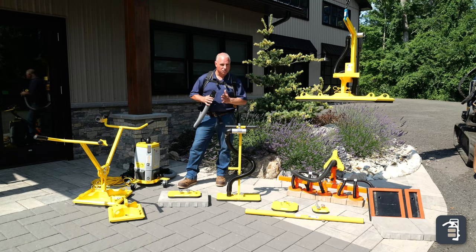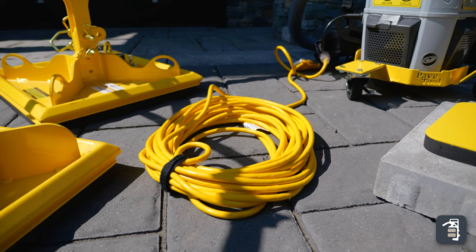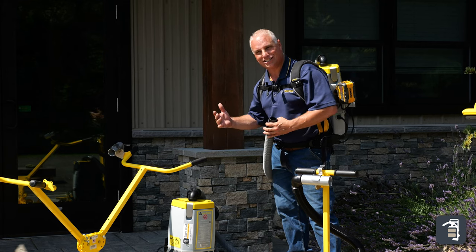The VMB is by far the most versatile unit. However, we do have the VME, which is an electric plug-in unit. It comes with a 50-foot cord and performs the same exact way. However, you'll have to manage the cord a little bit, and it does come with a slightly lower price tag.